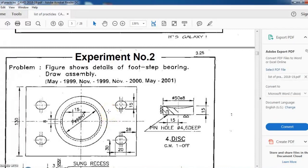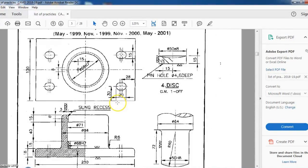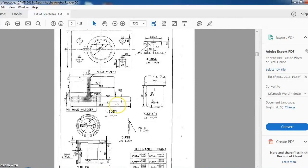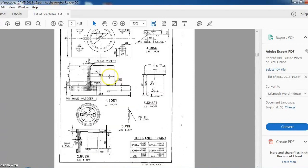Hello friends, our next experiment is assembly of a footstep bearing. This is the first digital drawing and there are a total of five parts. I suggest you, before beginning this tutorial, you should have a hard copy of this drawing so that you can easily understand the dimensions and the process.